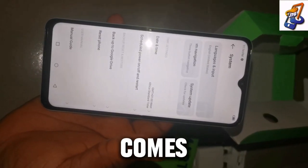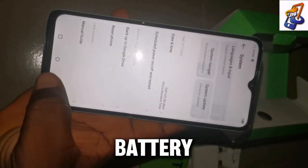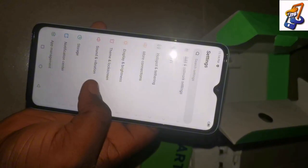For the battery, this phone comes with a 5,000mAh battery, which simply means the battery stays longer compared to some of the older phones you might get.